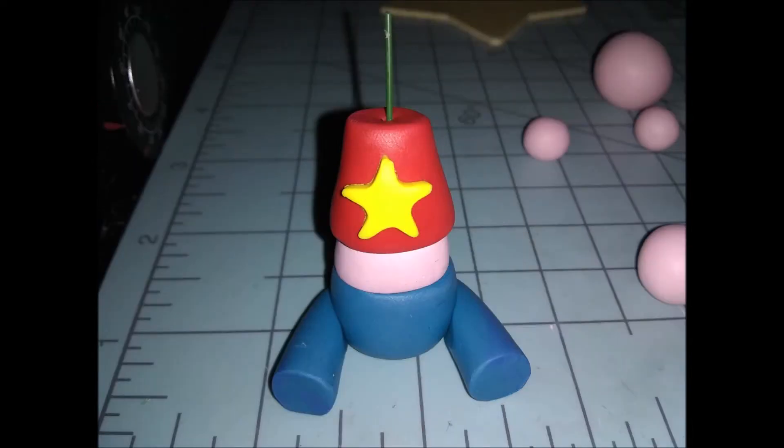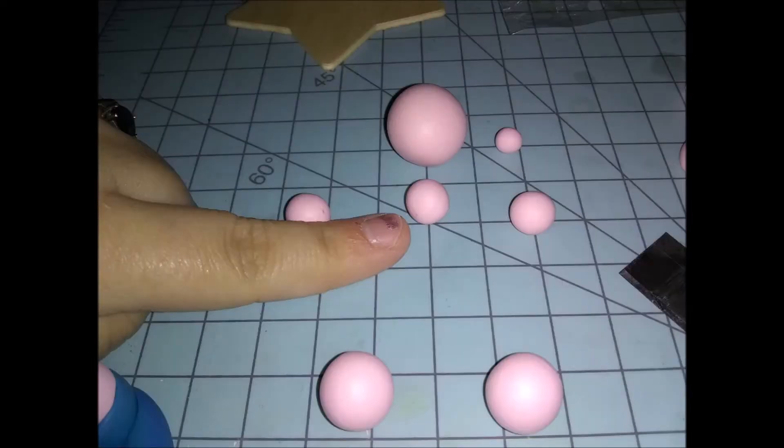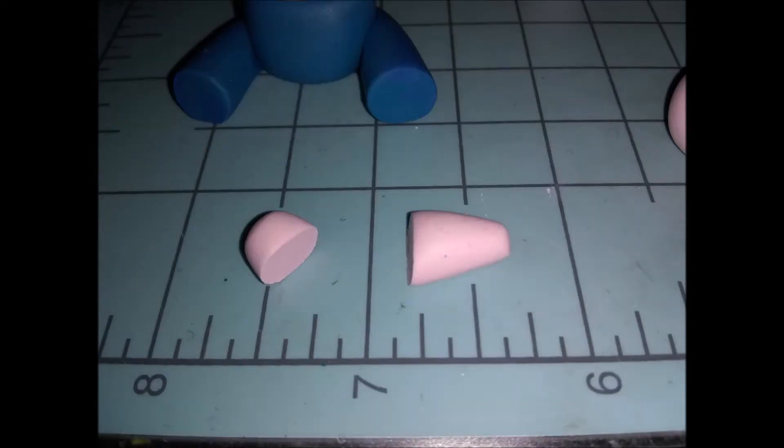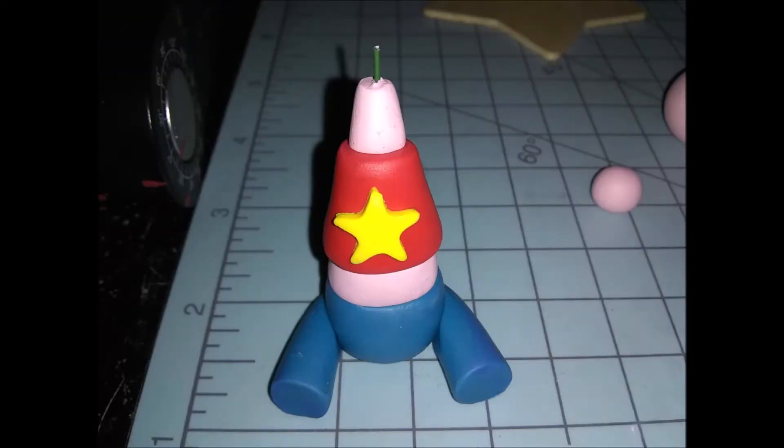I stuck a metal wire inside for the structure. Next, make her neck: take the small ball of pink and roll it into a teeny tiny pointed teardrop shape, then take your exacto blade and cut the bottom off so it's flat. You can cut the top too or leave it pointed — either is fine. Then stick it on the metal piece so the metal still hangs out just a little bit, and smush it down nice and firm against the body.